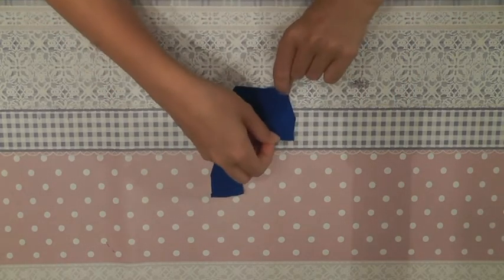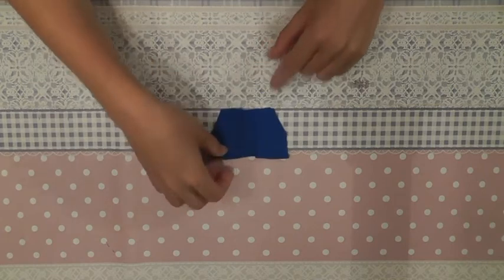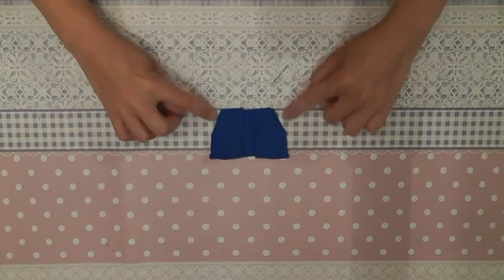For this dress, we start by sewing the two back parts of the top onto the front part. You place them on top of each other and you sew them together here on the sides.